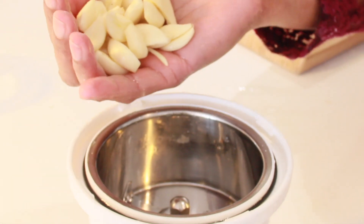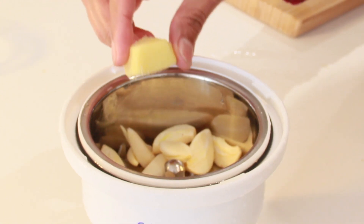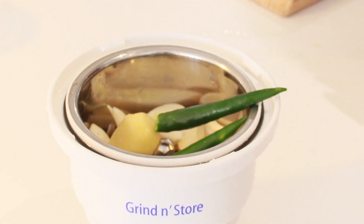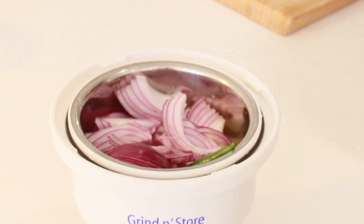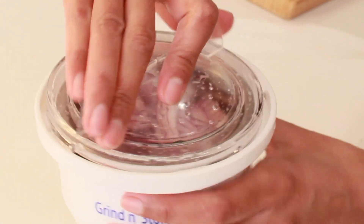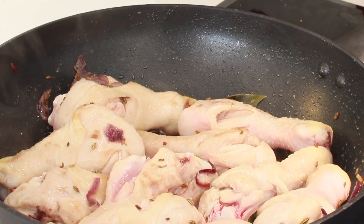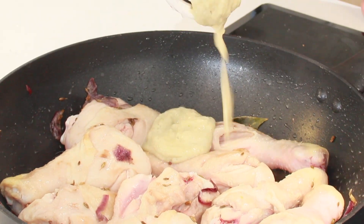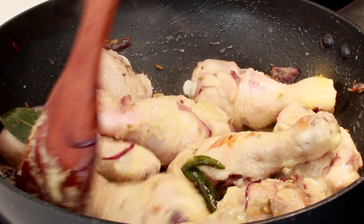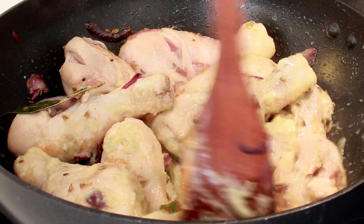Take ten cloves of garlic, pop them in a blender along with a small piece of ginger, two green chilies, and the sliced onion we set aside. Make it into a fine paste. Add in the ginger garlic paste we just prepared.